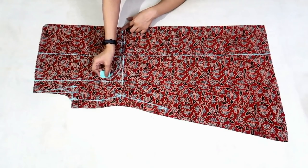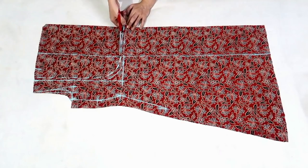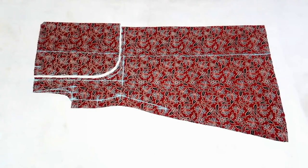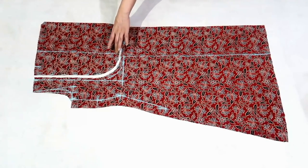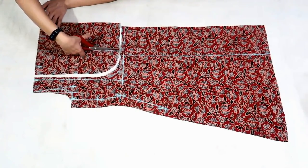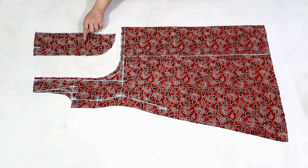I'm adding half inch for seam allowance and now I'll cut it. Now this part is not required as it is for gathers, so I'll just separate it from the yoke. I'll use this pattern to recut the yoke.